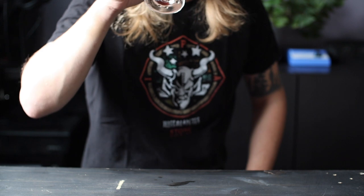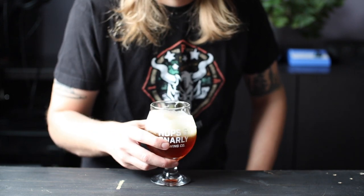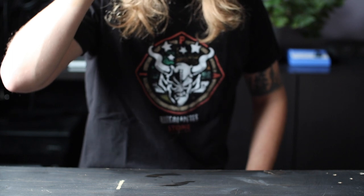My first thought when drinking this beer is that this could be dangerous, because it's super drinkable for a 9% beer. At first it's all oak, but then it's like warm toasted bread, dried fruit, and maybe some almonds.